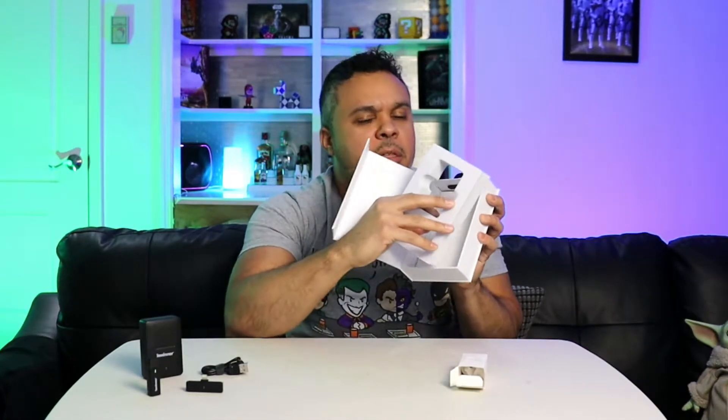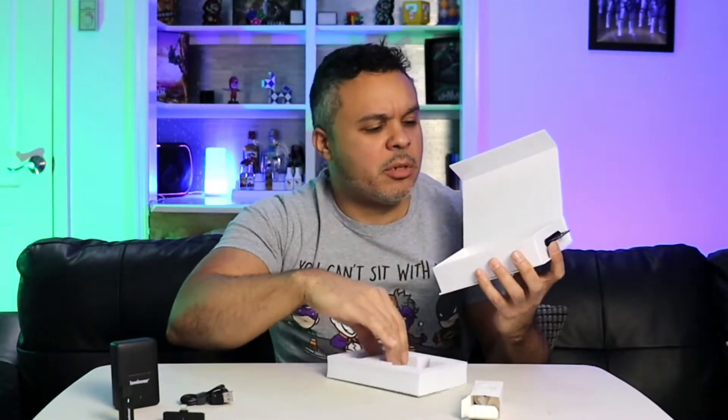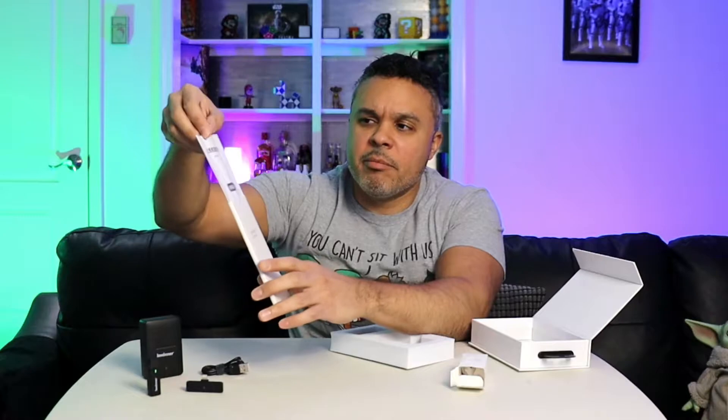Finally, underneath the foam padding we have our instructions. There is a nice little soft cushion foam to protect your device — nice little packaging. The user manual came out a bit beat up, so it was probably manhandled somewhere in the factory. We don't read those — we'll just toss that to the side. Those are the full contents of the box.